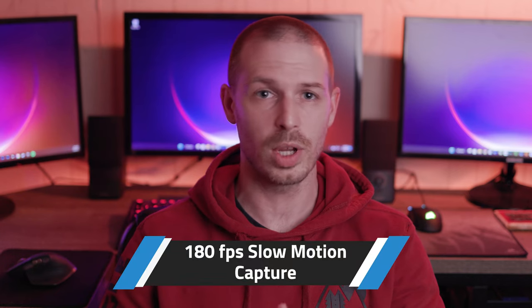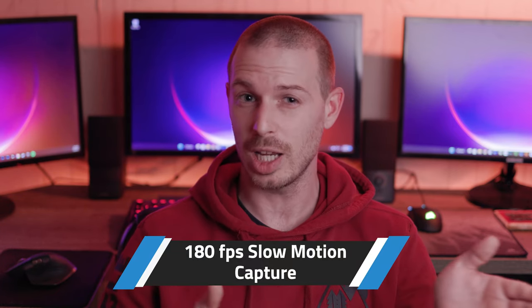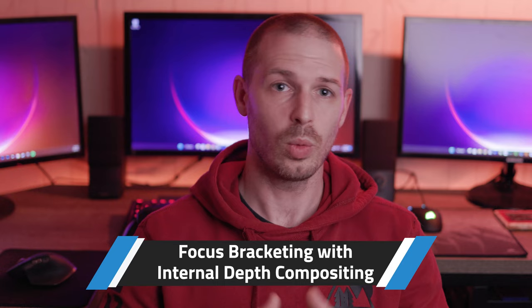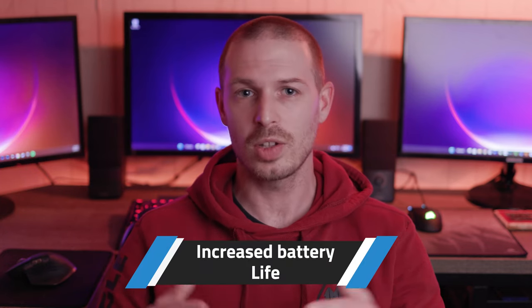You'll also notice the addition of 180 frames per second slow motion recording, albeit in 1080p, not 4K resolution. All very welcomed additions to the video features of this camera. We now have focus bracketing with depth compositing available in camera, which the original R6 did not have. Macro photographers like myself will be very happy about this, although I still prefer to stack my images manually as the internal stacking has some limitations when the scene becomes too complicated. Significantly increased battery life is definitely worth mentioning, as the R6 was somewhat anemic in this department. You'll see a noticeable increase in stills per charge as well as much longer recording times for video.